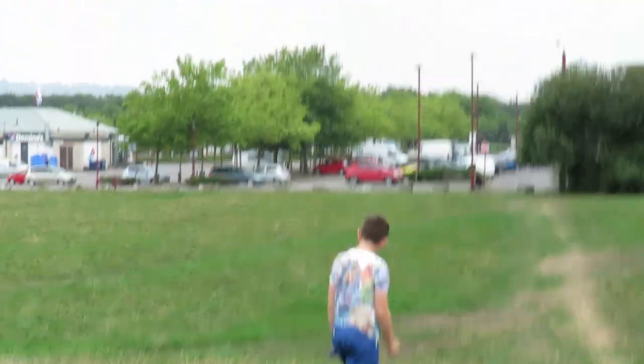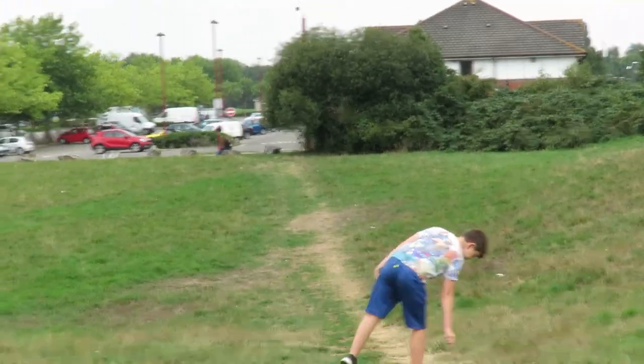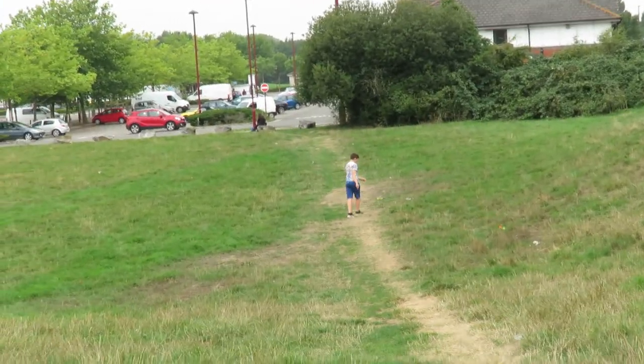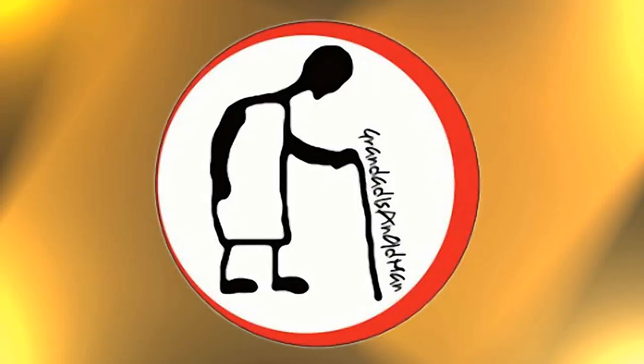Right, look through there. Hold it. Don't press any buttons. Nice one. Well done. Don't take it. That's filming all the time when that red dot's on.